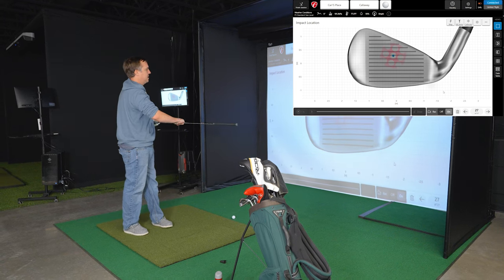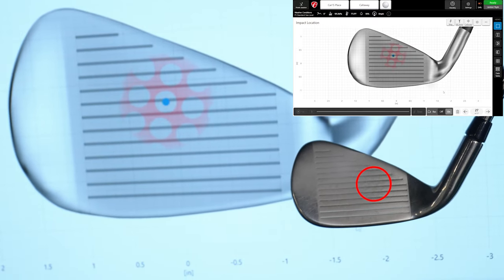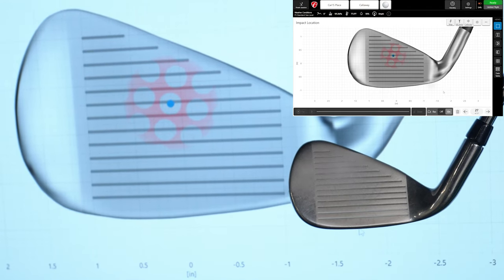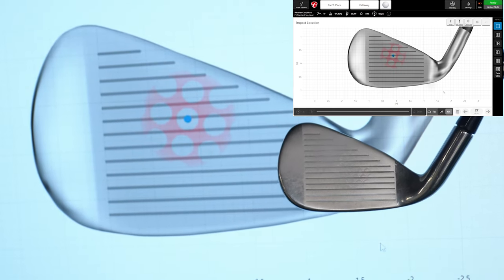All right, so let's see where the impact is — right about here on my club. The face impact is a little bit further to the right on the club than it's showing on the Mevo software.